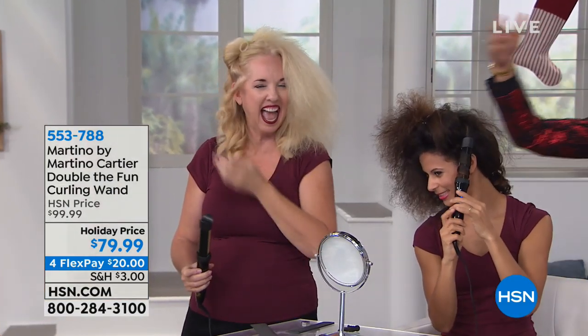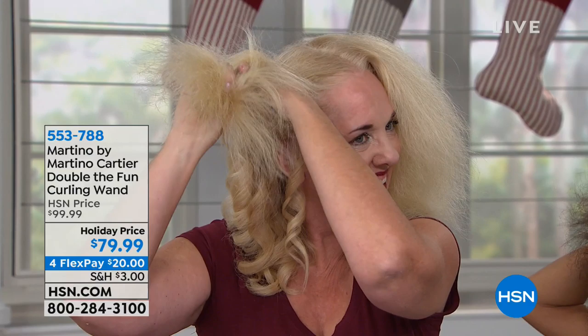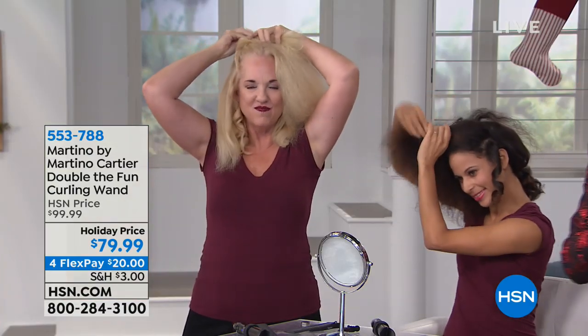You have hair that's air dried, frizzy, crazy, coming out with curls, and I'm not touching it. They're doing it themselves because I made this tool because it's easy. That's what we want — we want easy hair.